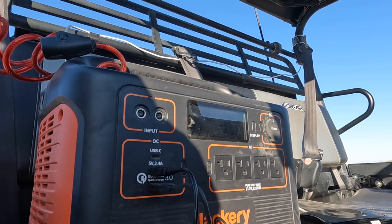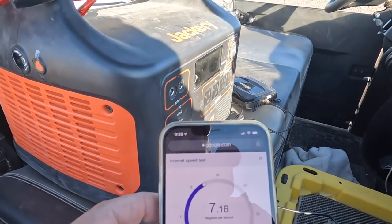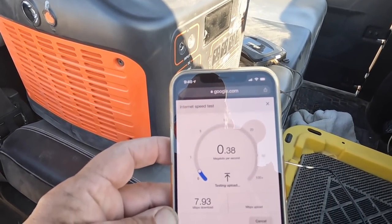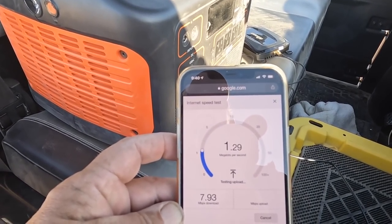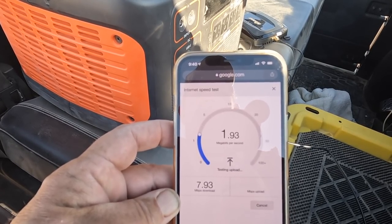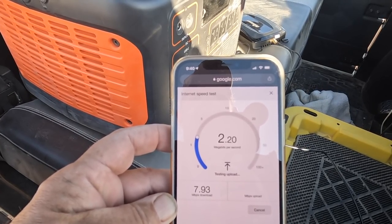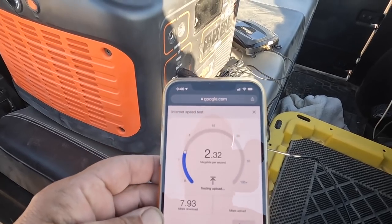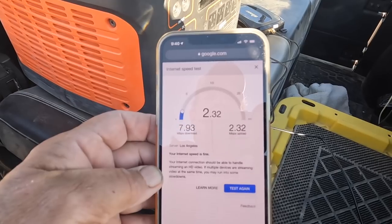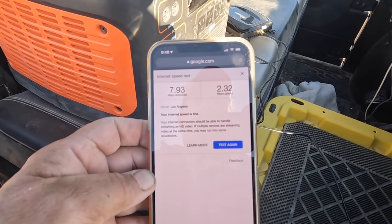All right, let's run a test with the booster off first. Here we go — 7.9 down, up is 2.1, 2.3. That's with no booster, so there's your results there.